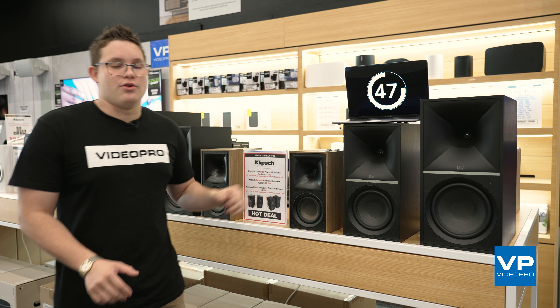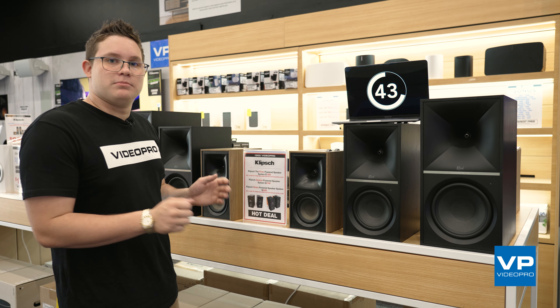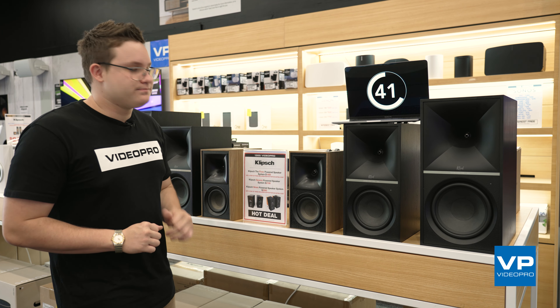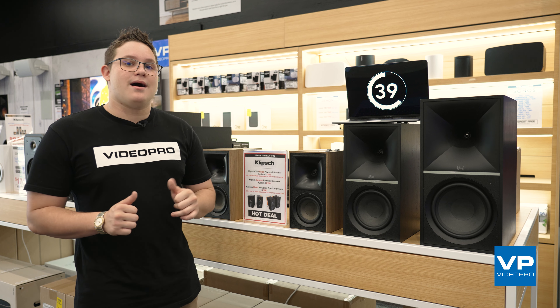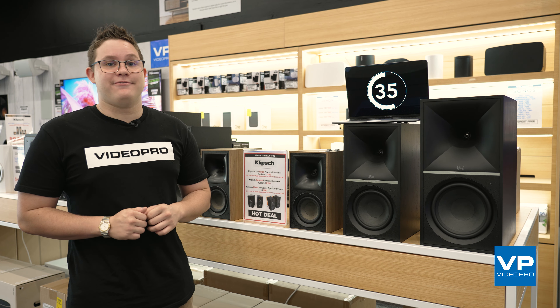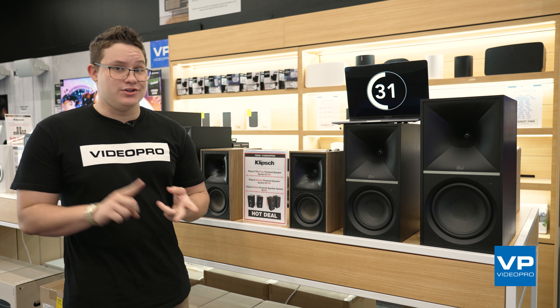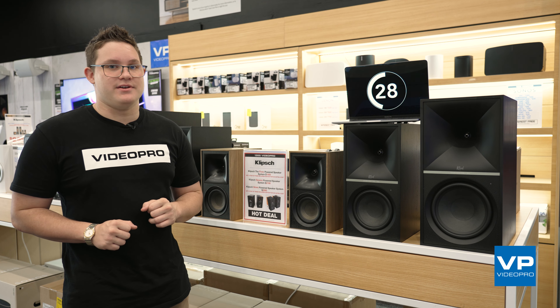First things first, they don't require an amplifier, which means you can take them home, plug them in and they're ready to go. Additionally, they come with HDMI ARC and they have a phono input, meaning that you can use your CD players, your turntables and you can have them on a TV.